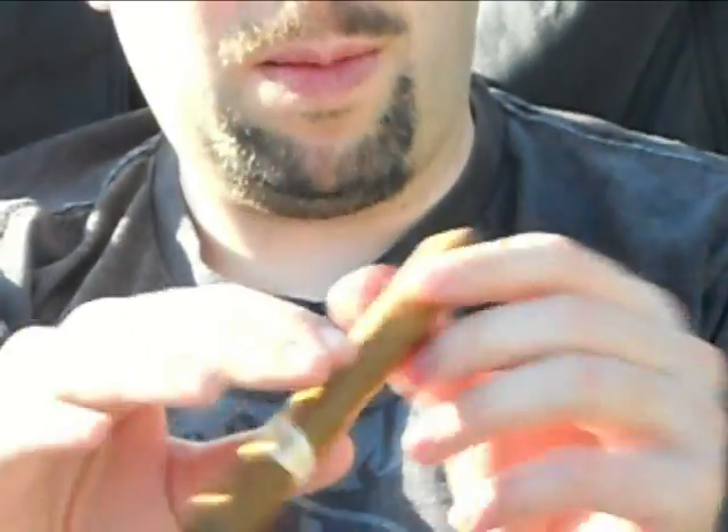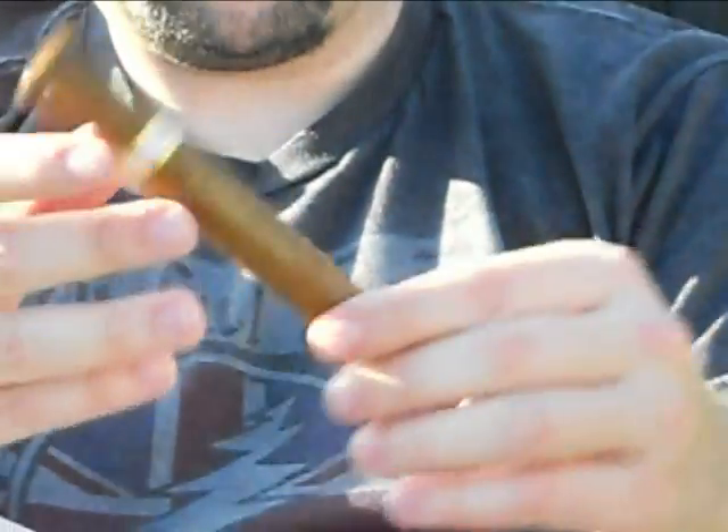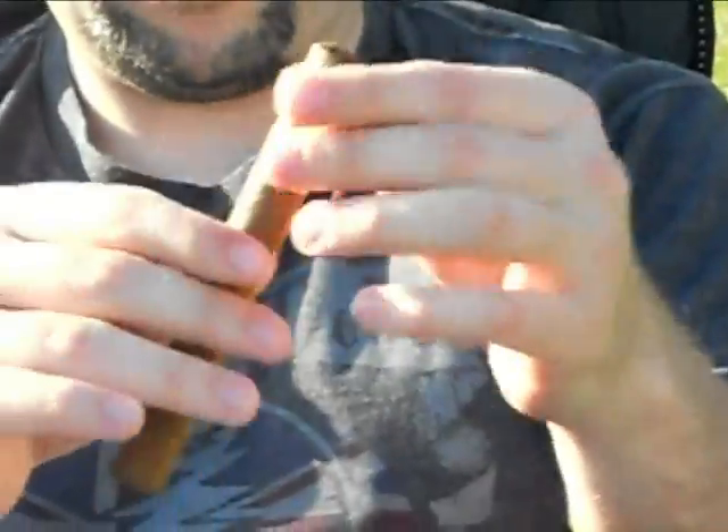Looking at the cigar, it's quite well done — wrapped and rolled very well. It doesn't seem as if it's been box-pressed, although it comes in dress boxes of 25, so there's a little bit of flatness there, but overall a decent looking Bolivar. I've already cut off the cap — a bit silly of me — but I'm sure you don't want to just see me cutting off the top of the cigar. Boring. So I'll get it lit up.